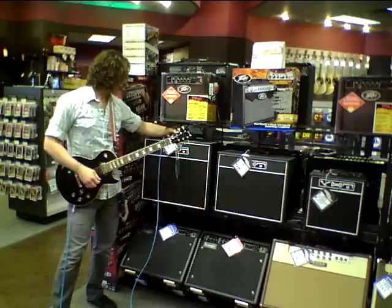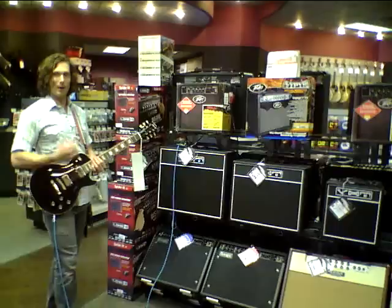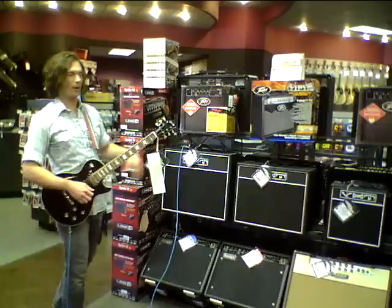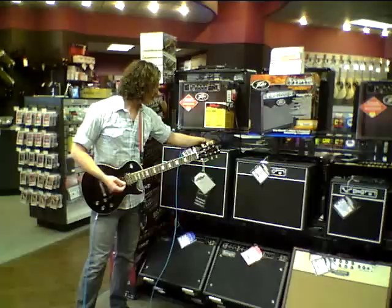We'll bring the master down a little bit and get the gain high. It would probably respond a little better, in my opinion, with a single-coil sound when it gets into this, because it can get very, very brittle on the high end. My preference still is the gain low, the master high — it really punches through on that clean. So that is the 18-watt.